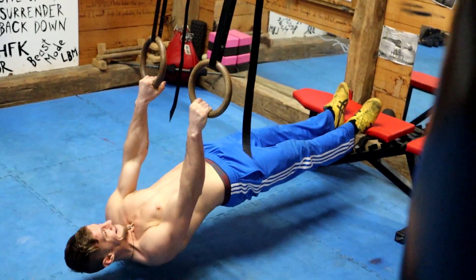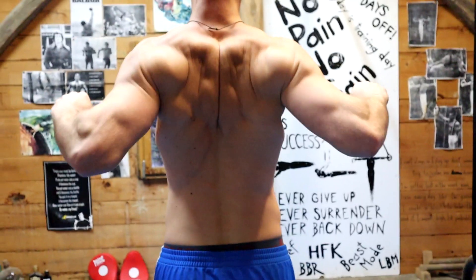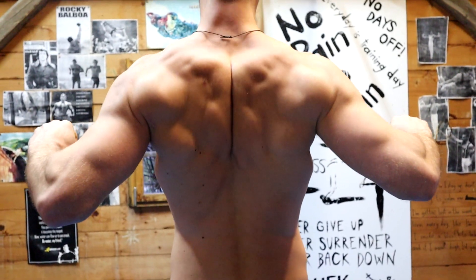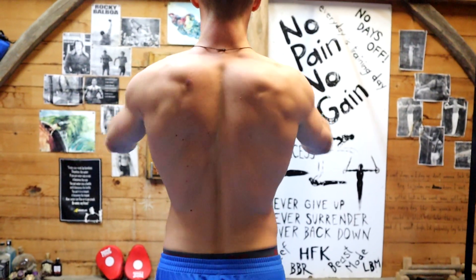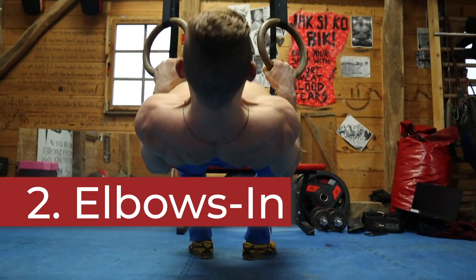The first variation is what the majority of people do 100% of the time — elbows a bit wider, working the upper back. Very good stuff, but very poor lat engagement. You should be doing at least two different variations of rows. We need the lat for the front lever and for any type of pulling strength.